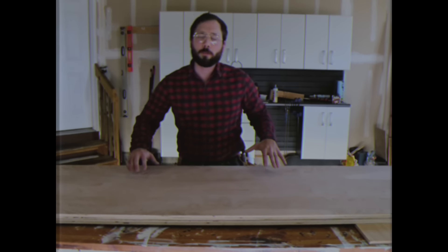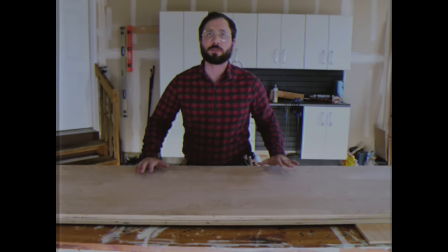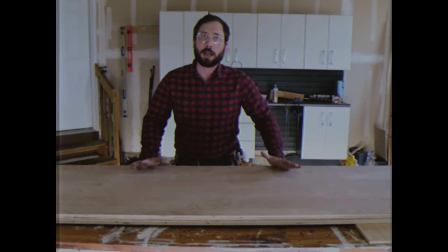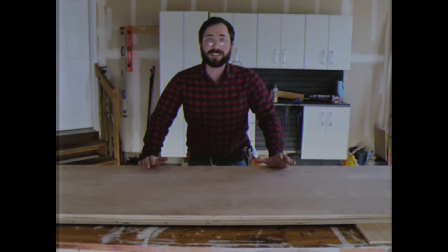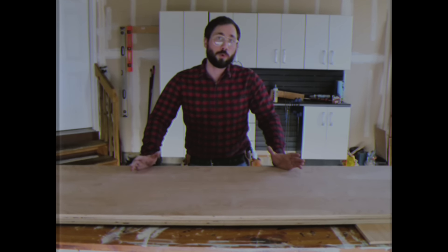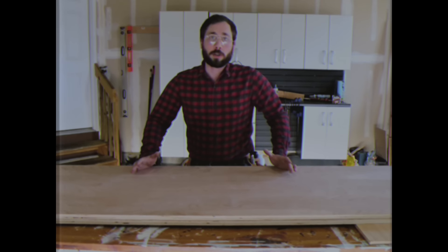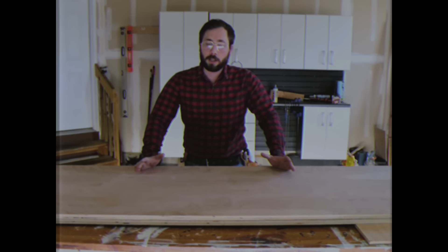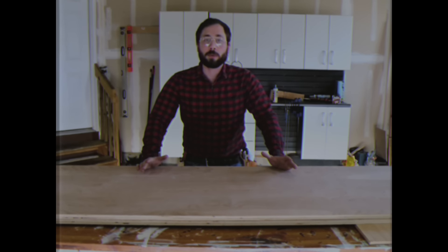I went to my local Home Depot and purchased two sheets of 4x8 PureBond plywood. The benefit of getting PureBond as opposed to normal plywood is that it doesn't contain formaldehyde, so it won't off-gas while in the room and slowly kill my children. It's a little bit more expensive but worth it in my opinion, because I love my children.